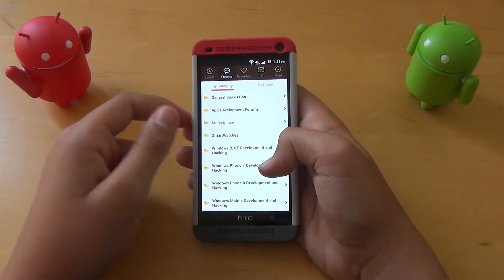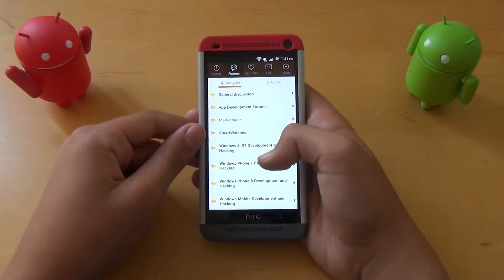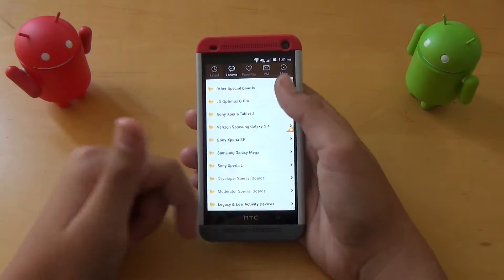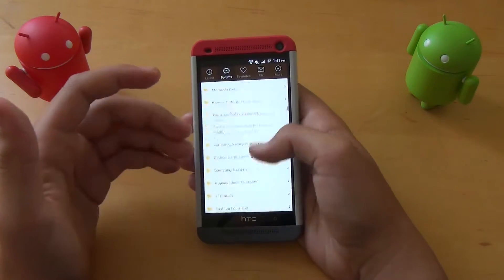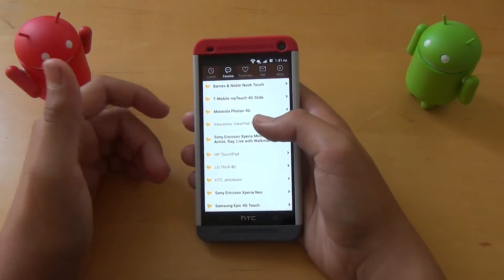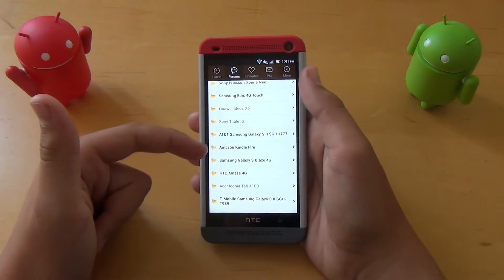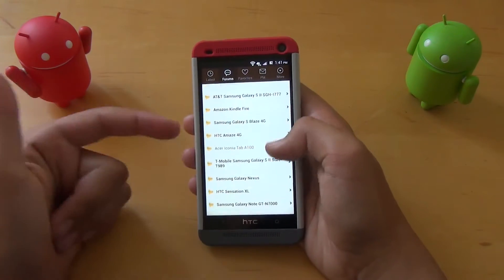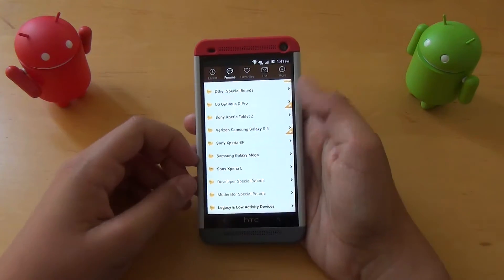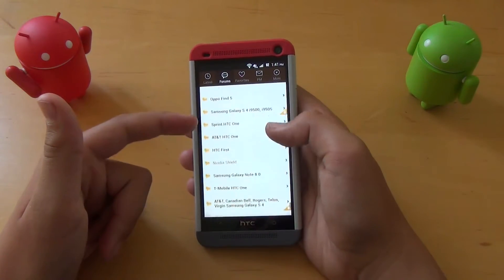You're going to want to pop into forums, and you'll see these different categories. All the different devices supported on this website are listed here, and there's a bunch of them. It supports all the newer devices, and also devices you might not have heard of or cheaper devices that aren't always televised. We have different devices like the Kindle Fire, HTC Amaze 4G. The newer devices are going to be closer to the bottom, so as we get to the bottom, we have Galaxy S4s, HTC Ones.